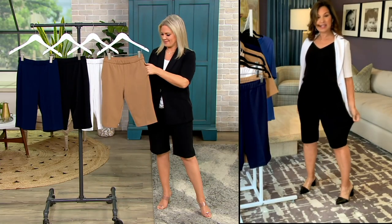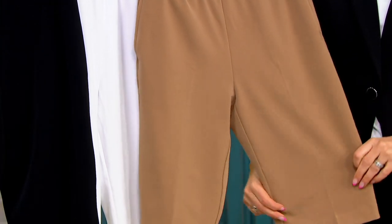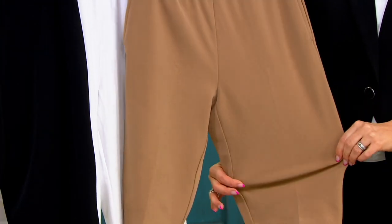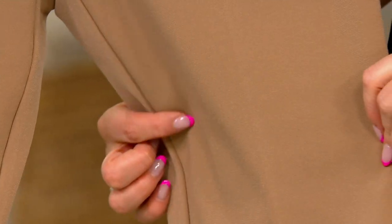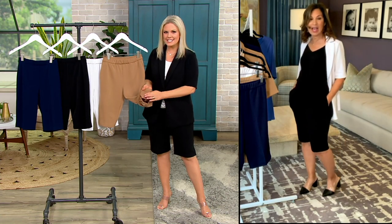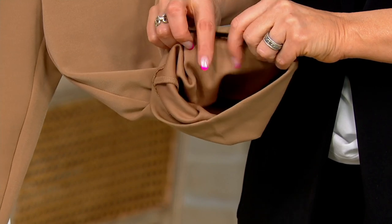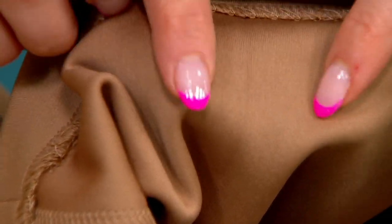It doesn't cling, it doesn't grab you, it's not going to wrinkle. You throw it in the washing machine and dryer — it's the easiest short to put on. If you're a golfer, you could wear these on the golf course. They're gorgeous for golf. Look at the inside — they're washable. That's the best part. That's where I got the Ponte feel in my head. It's really slick up against your body, and then the outside has that proper trouser look.